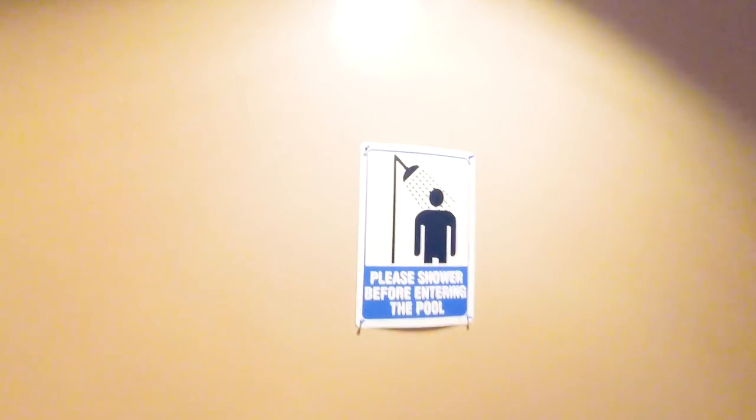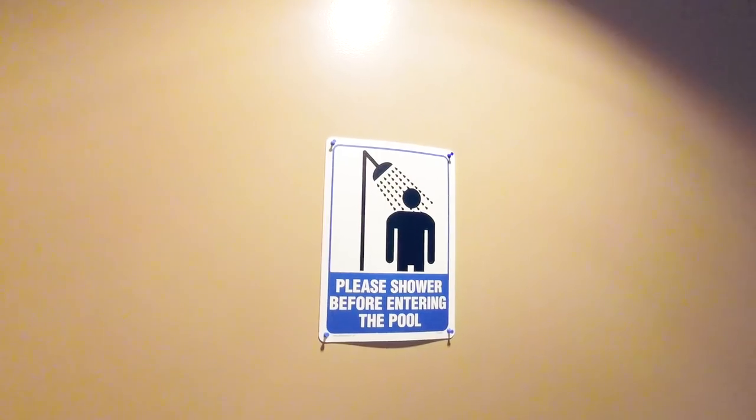If you don't believe me, it says right here — every pool has a sign that says please shower before entering the pool. As a lifeguard, I've seen a lot of people try to get away without showering, and I always call them out. And you should too. If you see anybody not showering before entering the pool, call them out, let them know what the rule is, or just notify your local lifeguard and they'll take care of it.